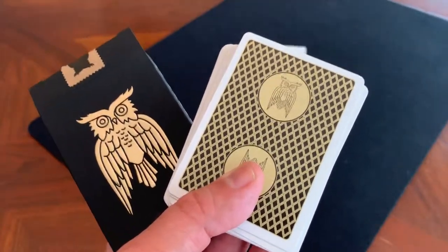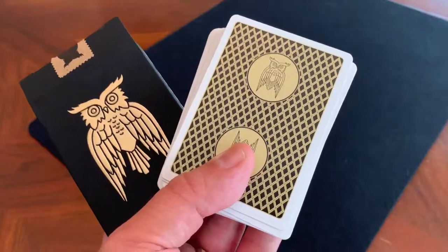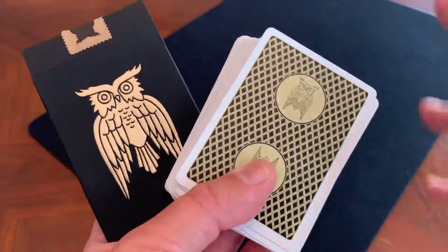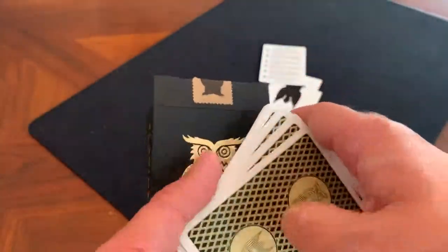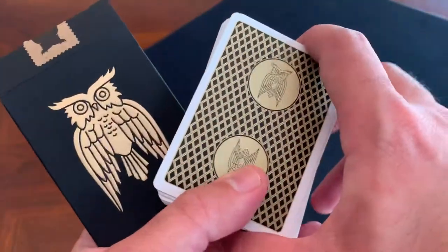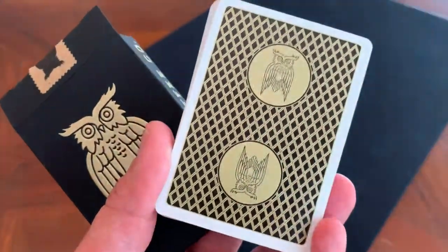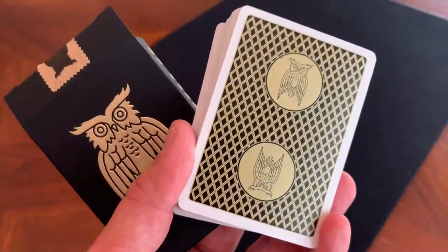Unfortunately, this deck is not one that's super easy to get a hold of now. It was a limited edition of 2,500 decks, sold on Art of Play and also at the James Coffee Company. They are sold out now, so you'd have to go to secondary markets to get these. But if you do get a chance at a reasonable price, I definitely recommend it — this is in my rotation of absolute favorite decks.